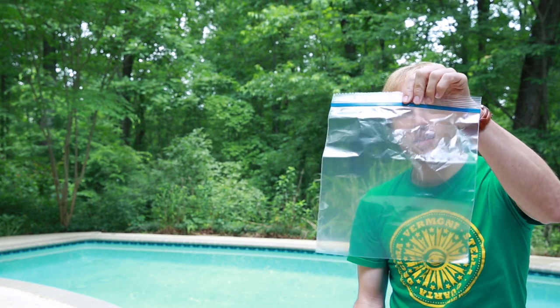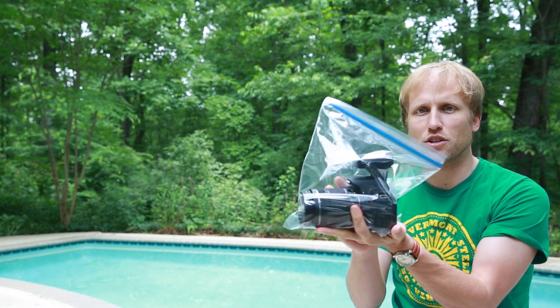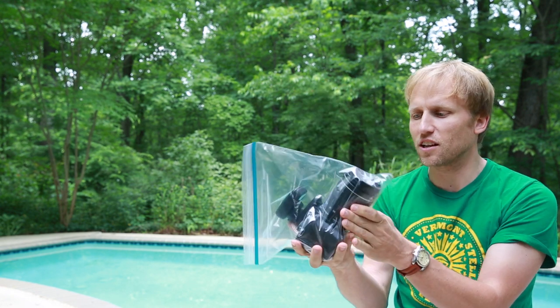But you should also bring along something like this. This is just a gallon Ziploc, and this is a fairly cheap one. If you wanted to get a little bit more fancy, you could go for one of the stronger industrial strength ones. But when you're not using your camera, it should be sealed up inside this Ziploc bag, and a gallon size works really nicely for holding a DSLR.